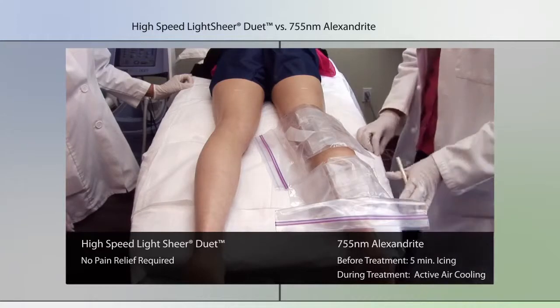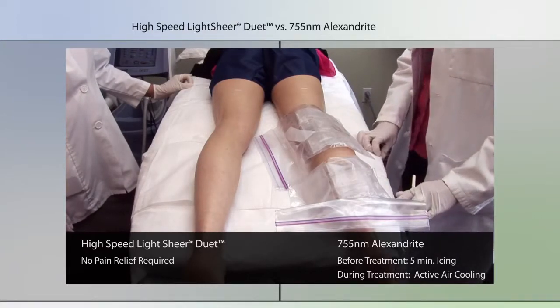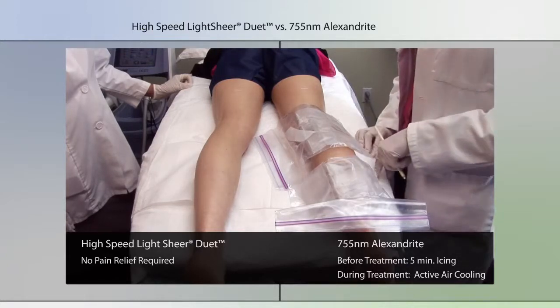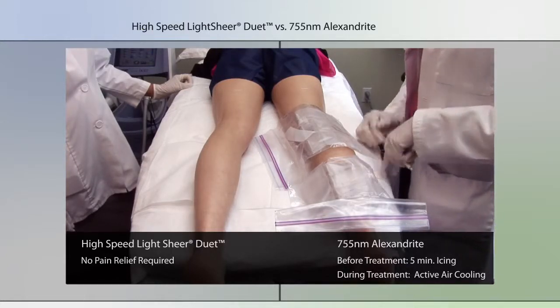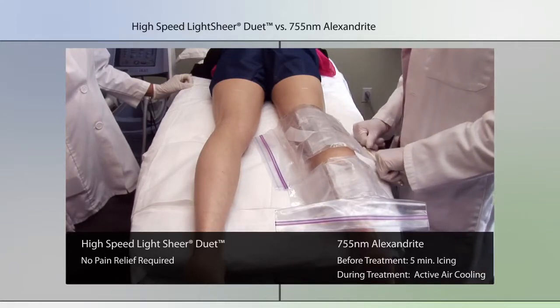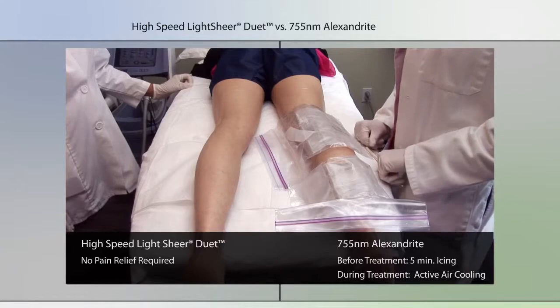I've been icing the patient's legs for about five minutes. I'm going to be using a cooling device with the 755 nanometer alexandrite as well, and as you can see there's no ice or numbing applied to the right side, which is going to be treated with the LightSheer Duet.